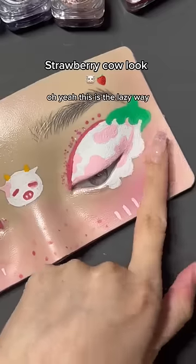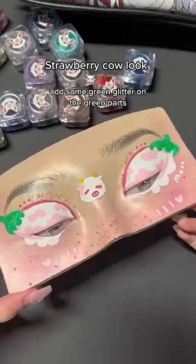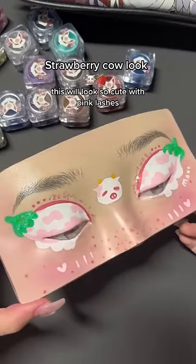Let's try to add some pink freckles. Oh yeah, this is the lazy way. Add in some green glitter on the green parts. This would look so cute with pink lashes, but I'm happy with this look.